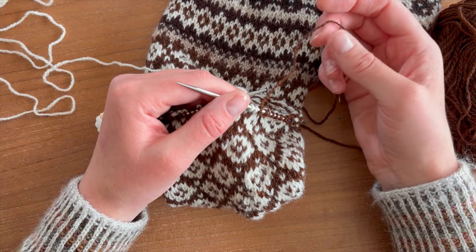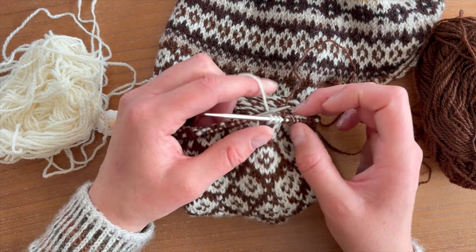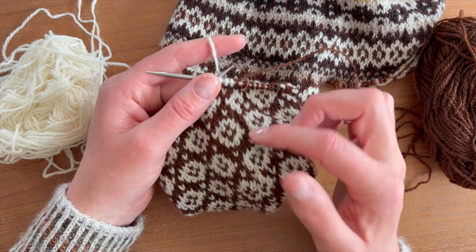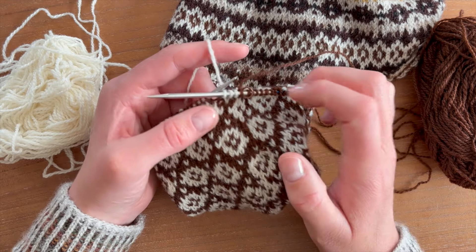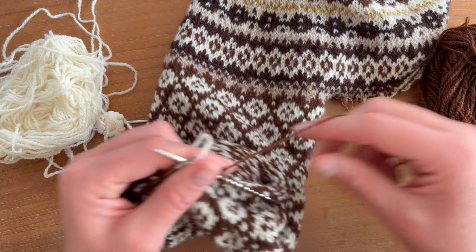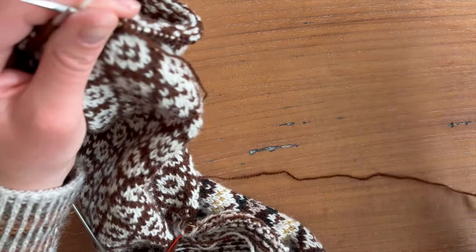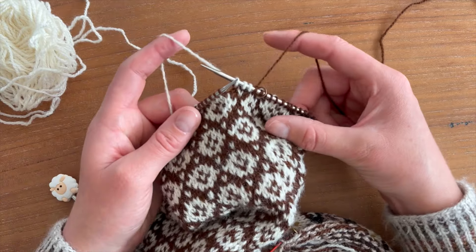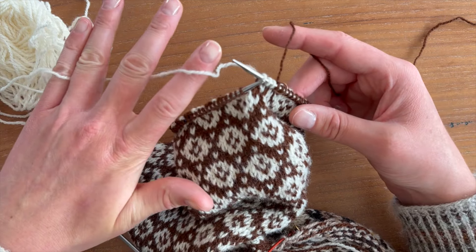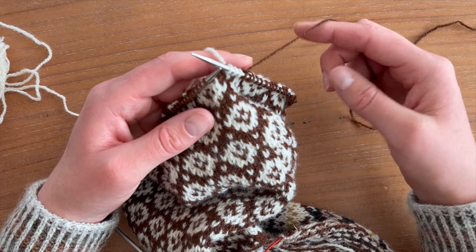What I prefer to do is keep the yarn at each side — each of the skeins — and of course the contrast color is the one I want to bring forward. I want to see the white more prominent than the brown. Normally I keep it in each hand — each strand — and I like to keep it very loose. On this side I tend to hold the yarn a little more like that.